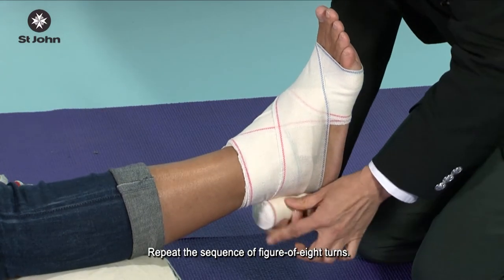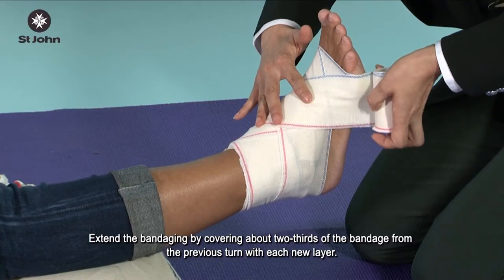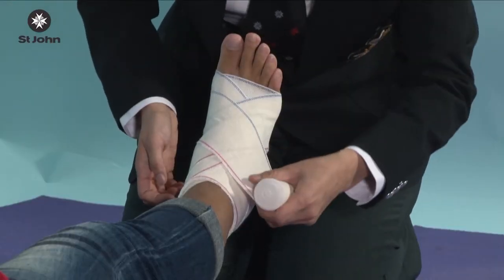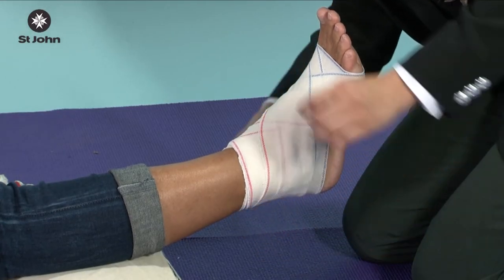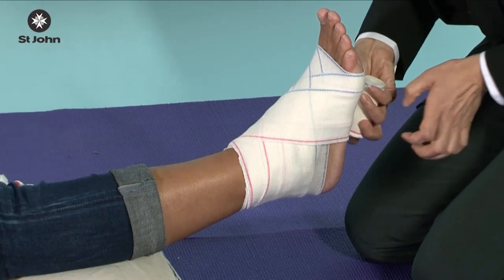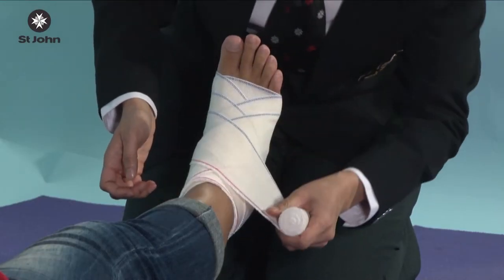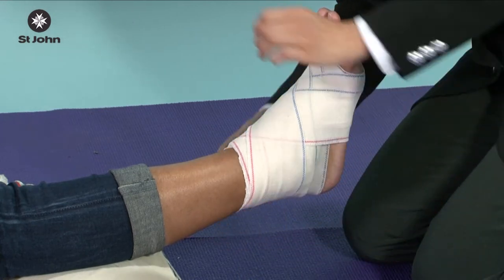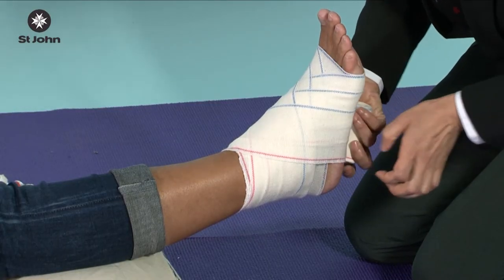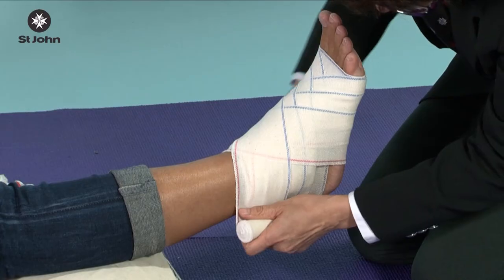Repeat the sequence of figure of 8 turns. Extend the bandaging by covering about two thirds of the bandage from the previous turn with each new layer.